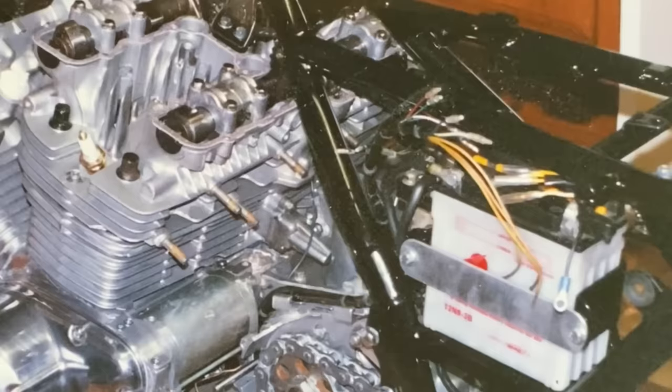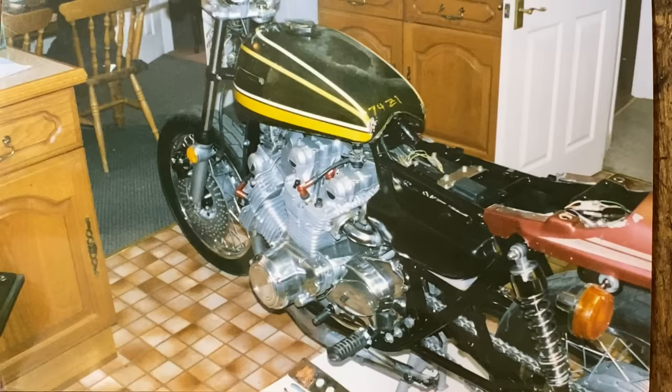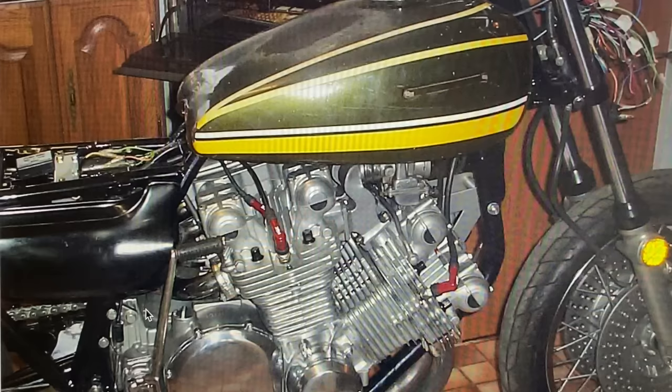I fitted the Z1A petrol tank and it hit the carbs underneath on both sides, but this was easily rectified by cutting out two pockets and welding in some new pieces of metal — then there was plenty of room. I refitted the tank and it fitted perfect, so now I had to trim down the side panels to clear the rear exhaust pipes.